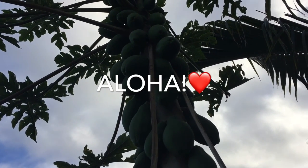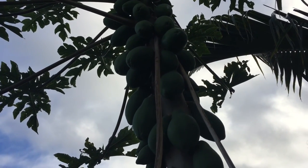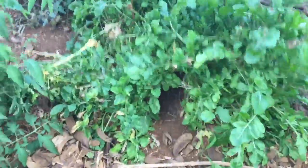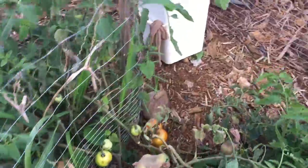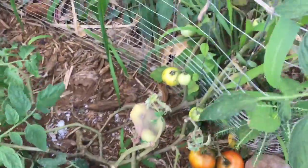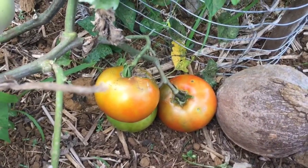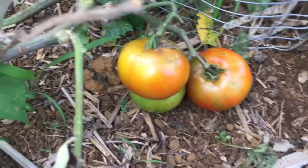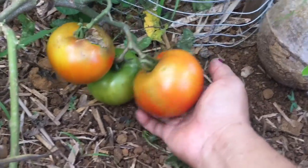Hey everyone, this is Cheryl, aka Gardening with Aloha. Welcome to my channel! Today I wanted to share an update on the tomatoes that I covered with nylon pantyhose. I should have filmed it as I was taking them off, but I wanted to show you whether it worked or not. Here are the two I uncovered.